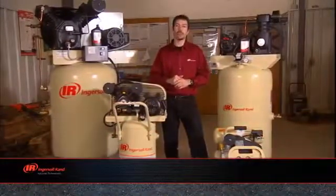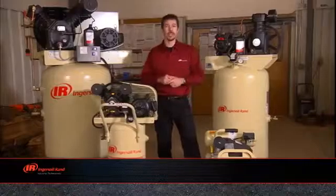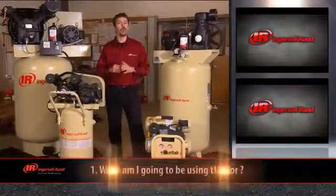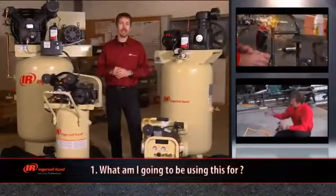Today, we're going to show you how to select the right Ingersoll Rand air compressor to fit your needs. If you're looking at the variety of air compressors in a store, the first question you should ask yourself is: what am I going to be using it for? Compressed air can be used for a variety of tasks,